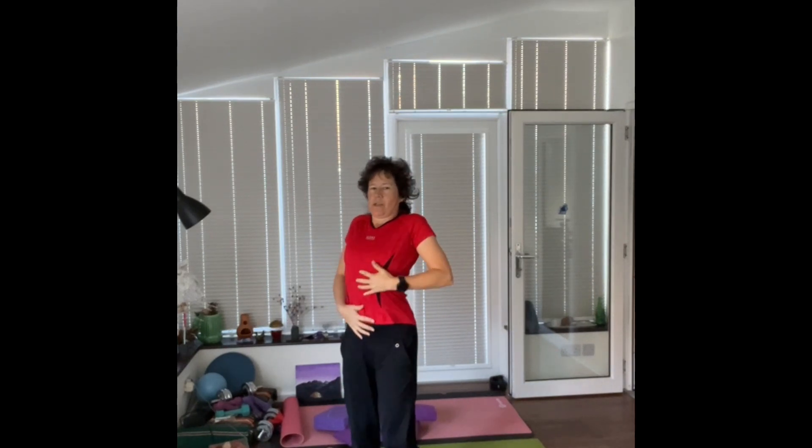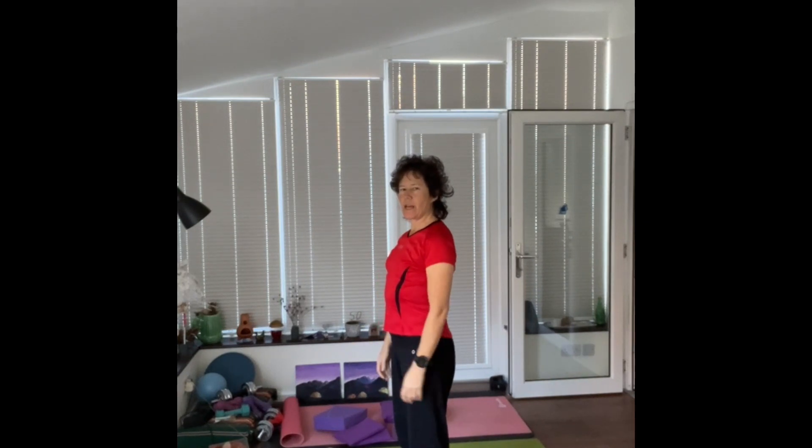Breathing — lateral breathing or thoracic breathing in Pilates. We want to breathe into the sides of your ribs, not down into your belly. Make sure you're not hunching up your shoulders and sucking your tummy in when you breathe either. Nice and relaxed, just breathing in and out.